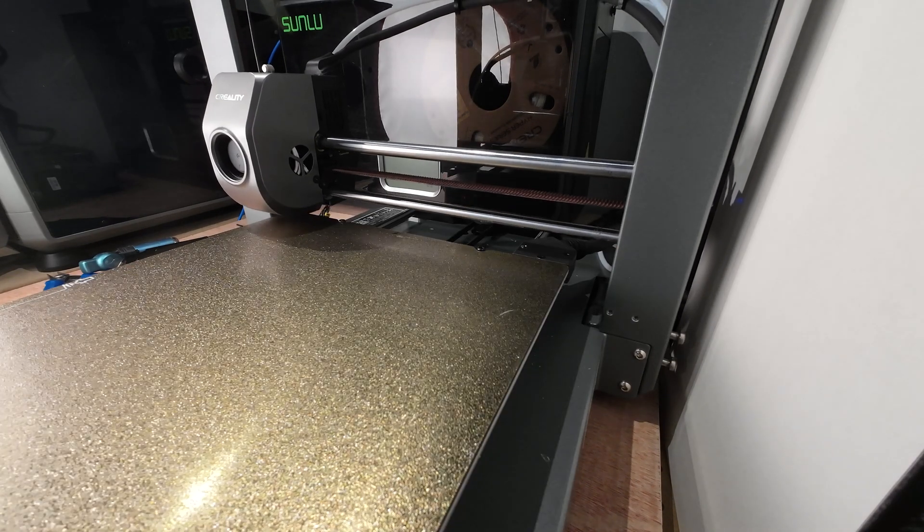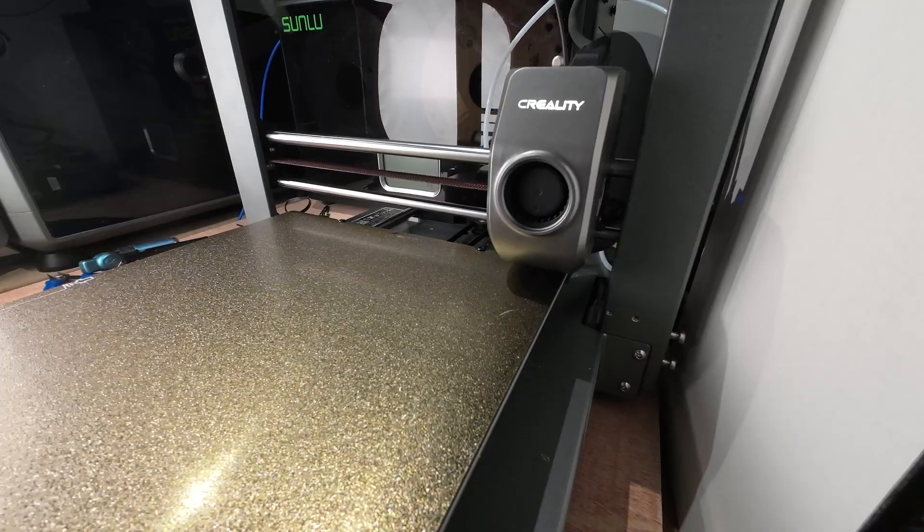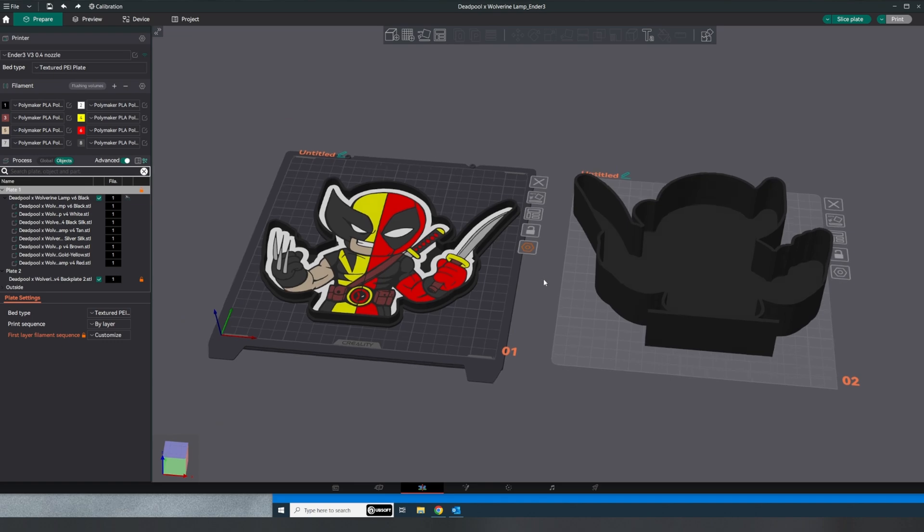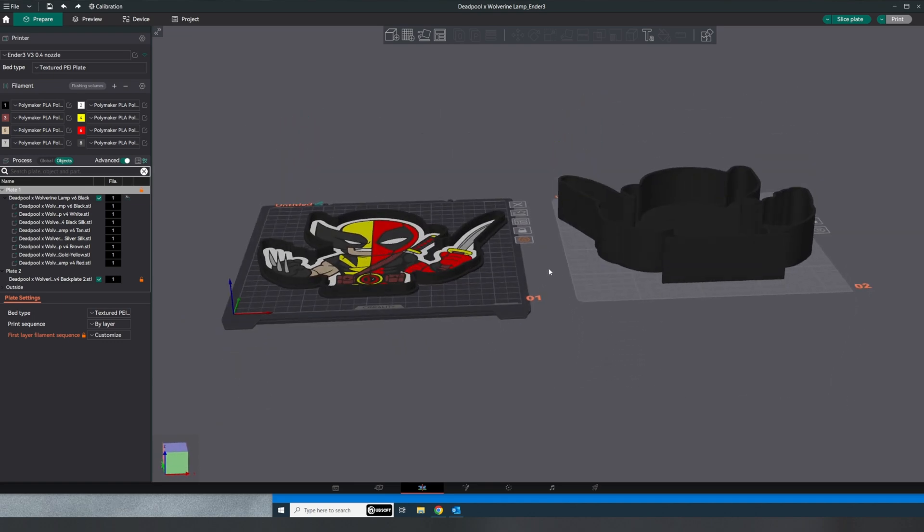I haven't run a real project on this yet, so I figured this would be a good test. Here I have the file in Orcaslicer. Loading the STL will bring in the meshes with random colors, so you just need to go in and adjust that. Then I deleted the backs that I didn't want.